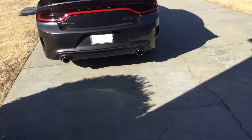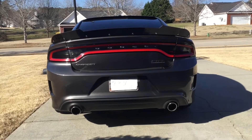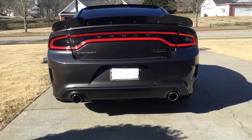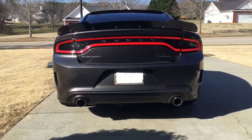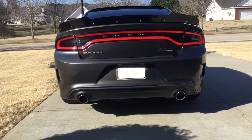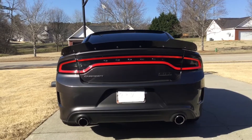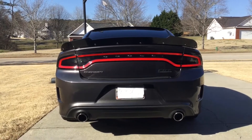Let me give you all a little start while I'm back here. So the rear aggression matches the sound. The sound is awesome.